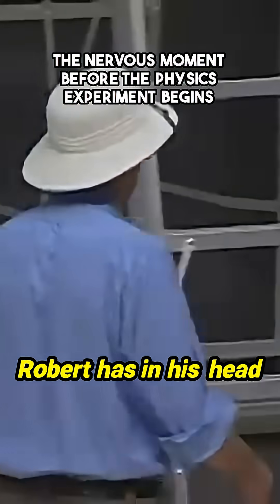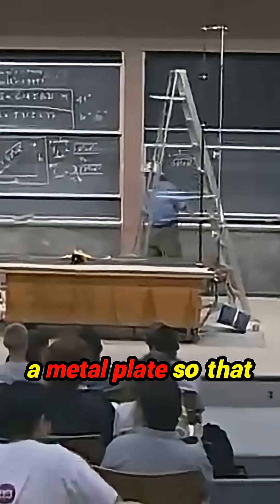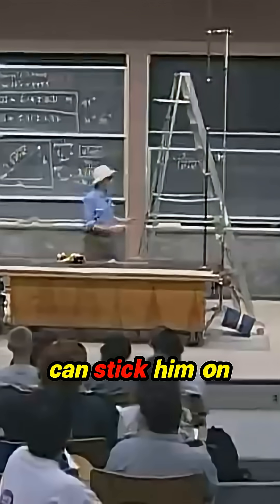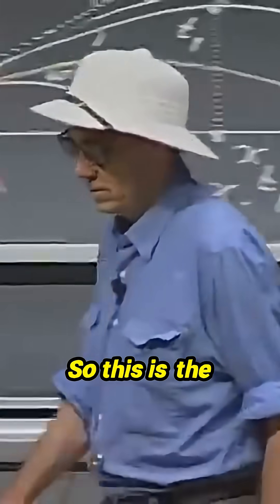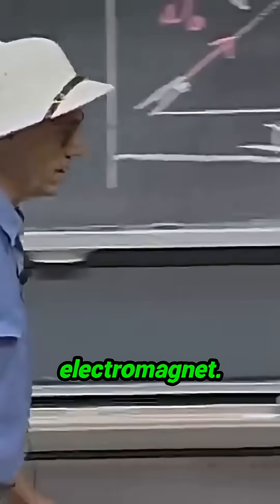Robert has in his head a metal plate so that when we activate the electromagnet, we can stick him on there, and when we take the current off, Robert will fall. So this is the activation of the electromagnet. Here we go.